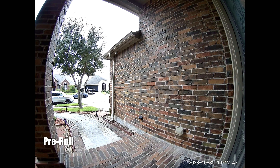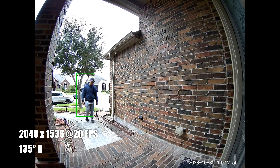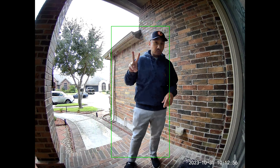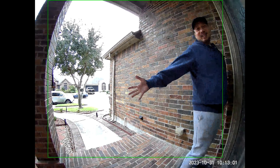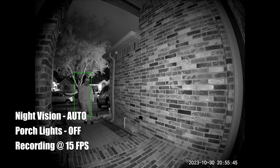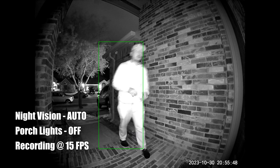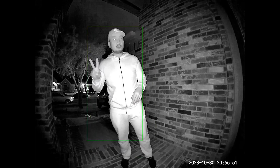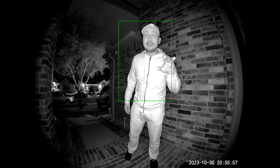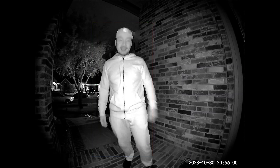Now time to do some testing. This is the video quality of the Wyze Video Doorbell V2 during the day — this is what it looks like when I'm close to the doorbell, and this is what it looks like when I'm close to the door. At night with no lights, the infrared LEDs are on — I think there are six of them. This is what it looks like close to the doorbell and close to the door at night.